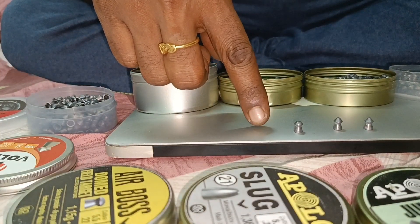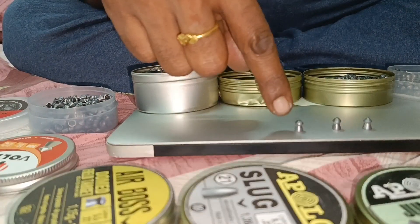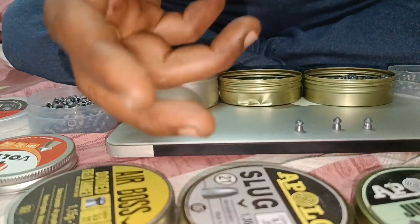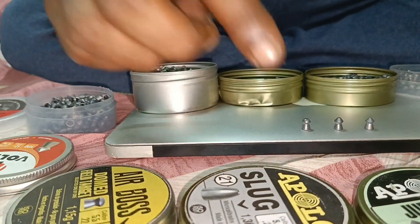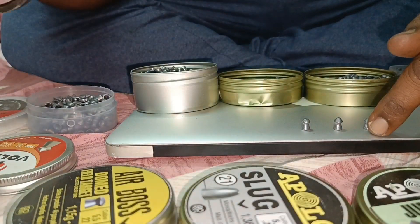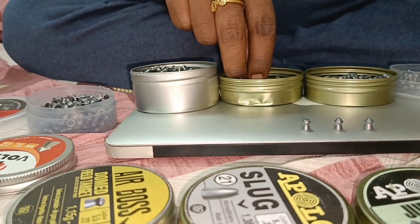This is 18 grain dome heads — this is for impact, target penetration. In places where hunting is legal, you can use it for impact.